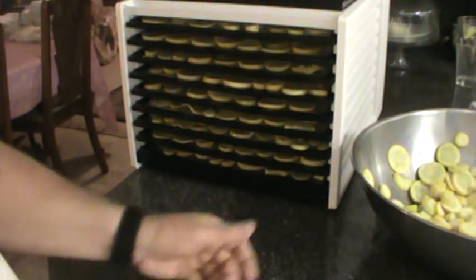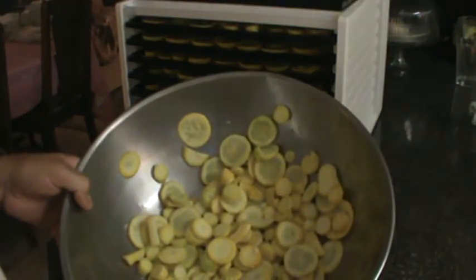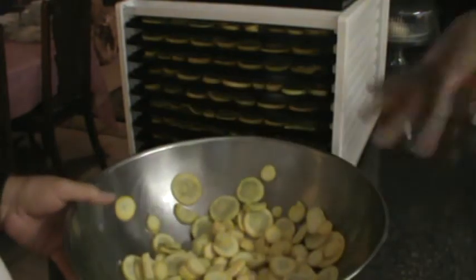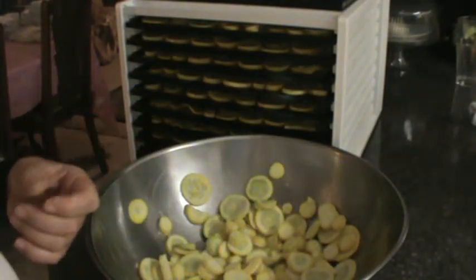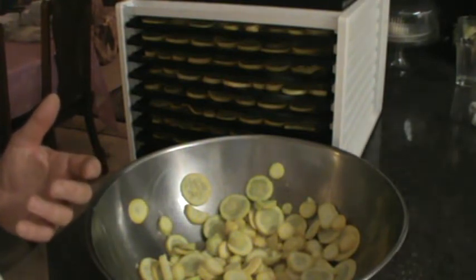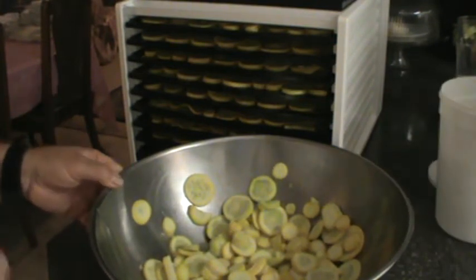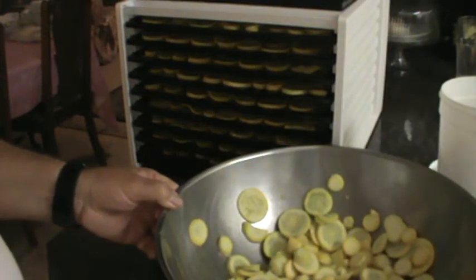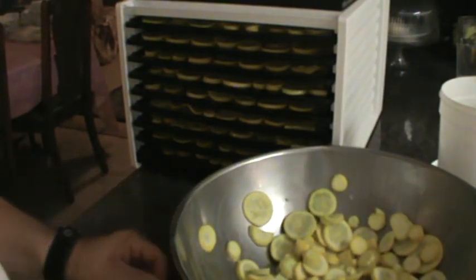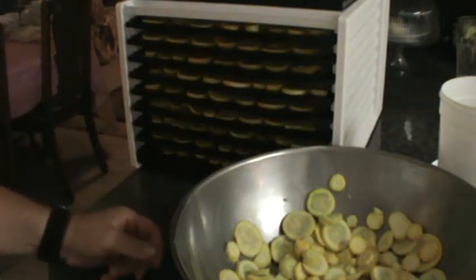This is a great alternative to putting vegetables in a root cellar where they might rot. You cannot can squash — it doesn't work well because of botulism risk, and what you end up with is a bunch of mush that isn't very palatable. So when it comes to squash, dehydrating is the way to go.